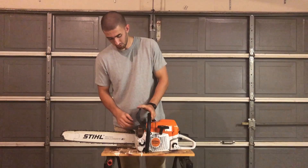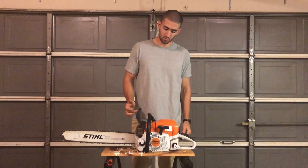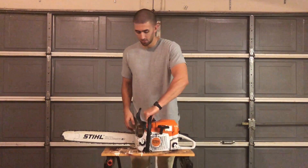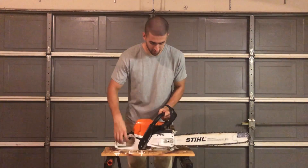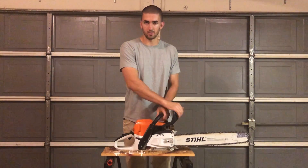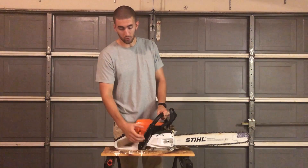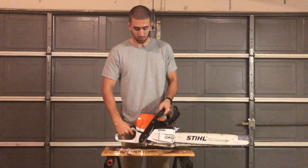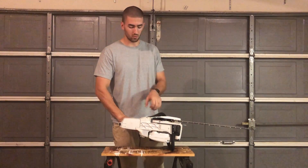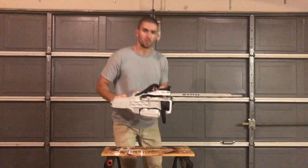You have your muffler with your spark screen on this connector inside. You have your front handle guard or your chain brake — most commonly referred to as your chain brake, but the actual chain brake is inside connected down here; this front handle guard engages the chain brake. Then you have your front handle. A full wrap option is available, which gives you the option of cutting from the other side of the tree if you want to hold it over here instead of having to lean down.